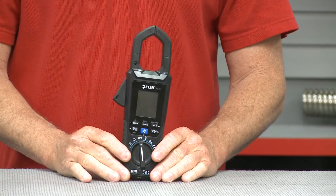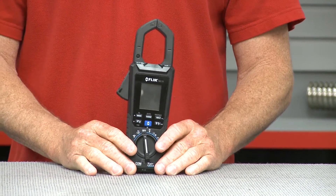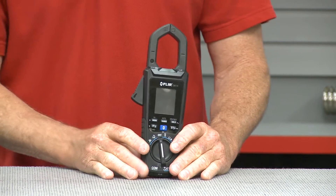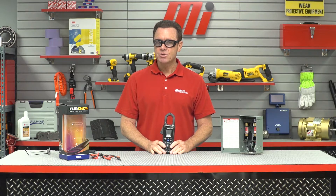This little puppy right here can show you exactly where an electrical problem is brewing, and it is the world's first clamp meter with built-in thermal imaging. It allows you to scan for overheating issues and hazards from a safe distance, letting you know if it's actually safe enough to make contact.